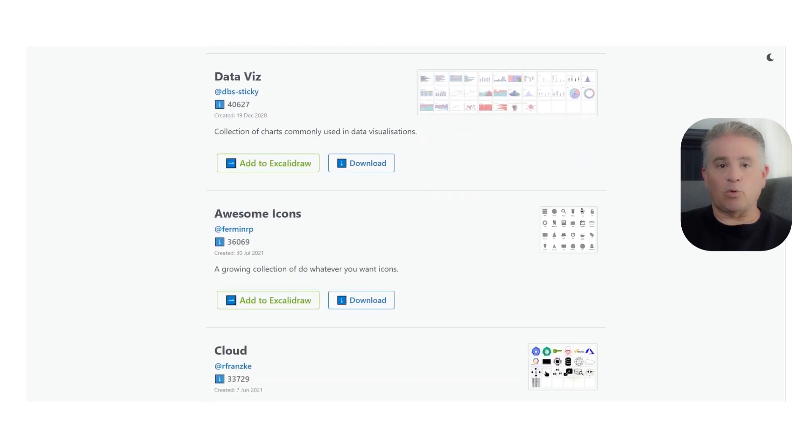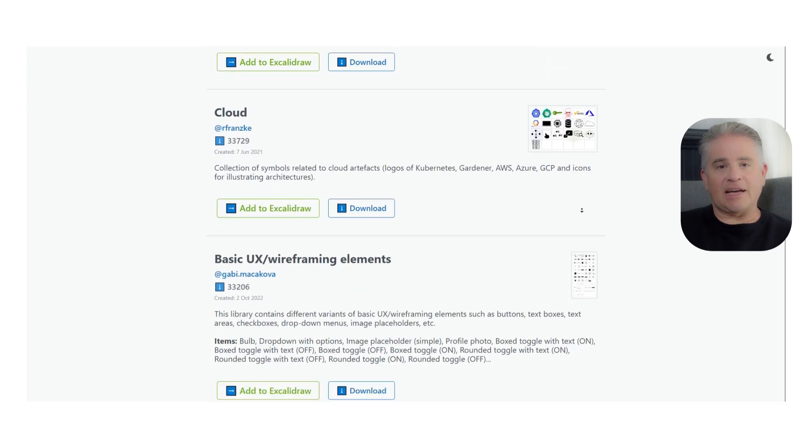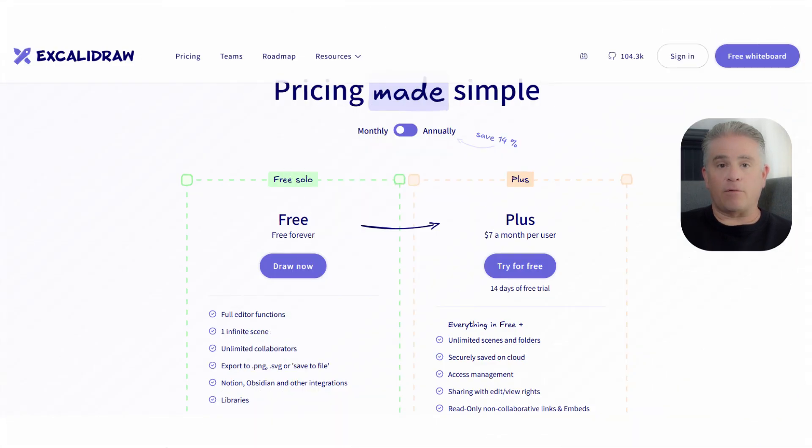Now let's talk about the pricing, which is incredibly simple and fair. Excalidraw's free plan is free forever, and it is amazing. It gives you access to the full editor, unlimited collaborators, and important integrations with tools like Notion and Obsidian. For almost all individual use cases, the free plan is all you will ever need. It is one of the most generous free plans you will find anywhere.